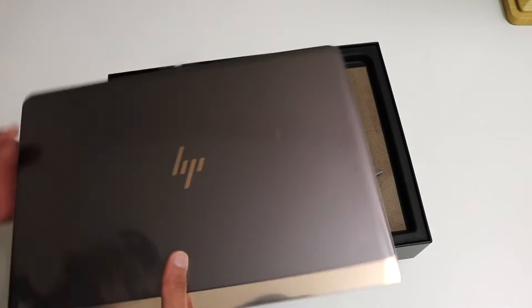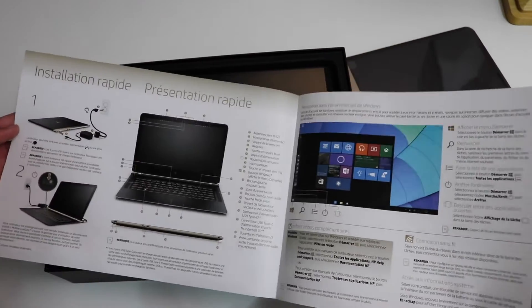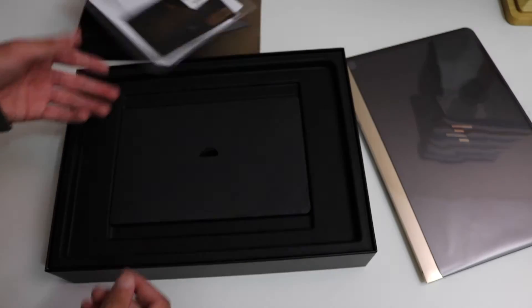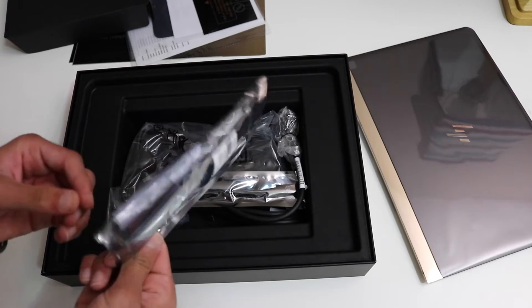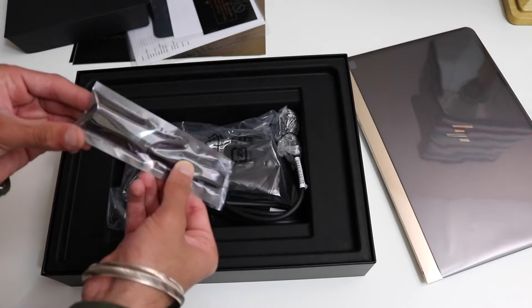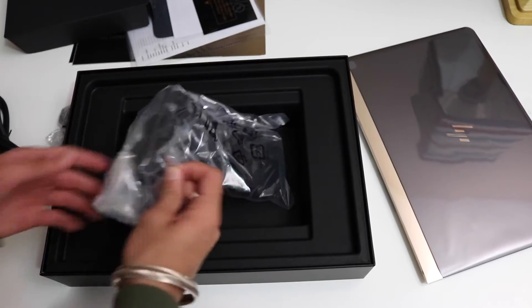Holding the laptop in hand, I can definitely notice how light this thing is. Inside the box we have some instruction guides in French and English, and right underneath some more paperwork. The packaging is very appealing, though everything about it reminds me of Apple. We also have a USB-C to HDMI cable, a USB-C to regular USB adapter, and a power cord.